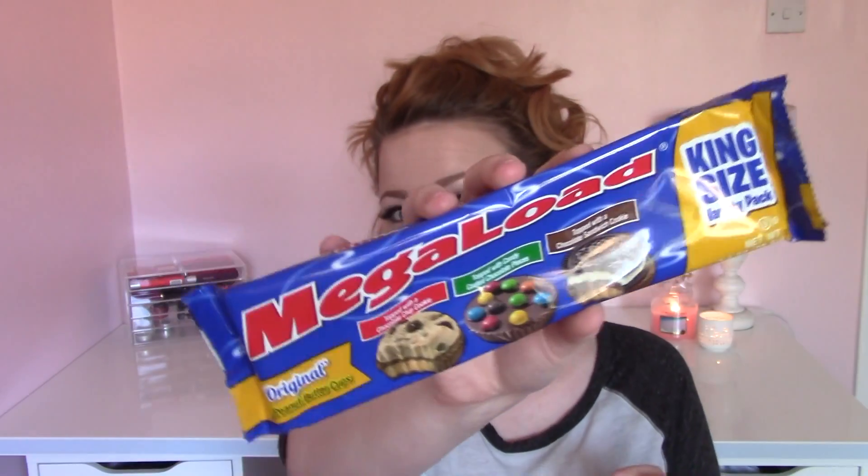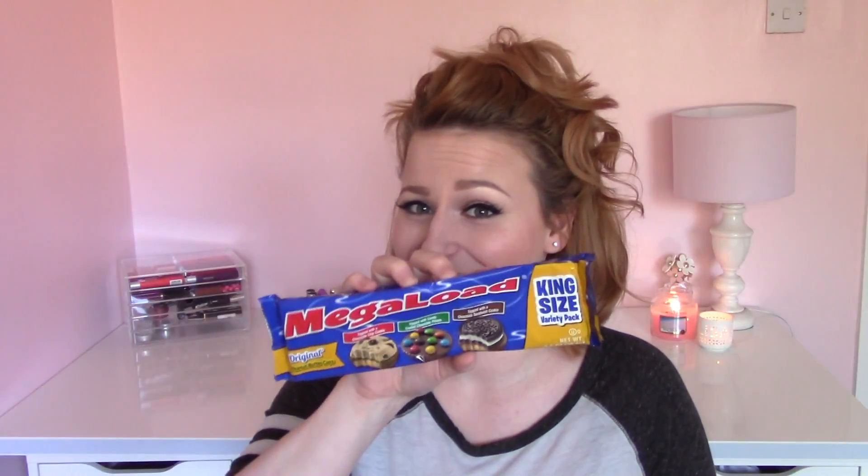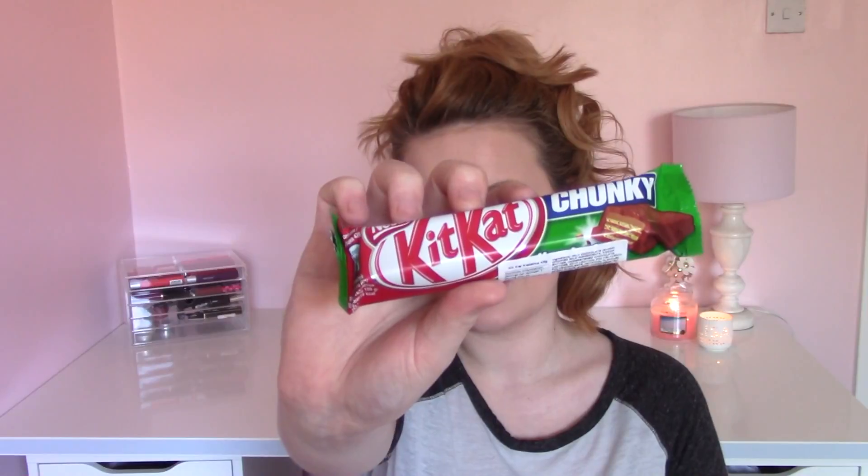The next things look really nice. These are peanut butter cups and each one has something different on top: the first is topped with a chocolate chip cookie, the next with candy-coated chocolate pieces — which kind of just looks like cheap M&Ms — and then the last one is topped with a chocolate sandwich cookie, basically a cheap Oreo. These look nice. Next we have Kit Kat Chunky, which is the hazelnut version. We do sometimes have these in the UK, though I don't know if they've stuck depending on how popular they are.